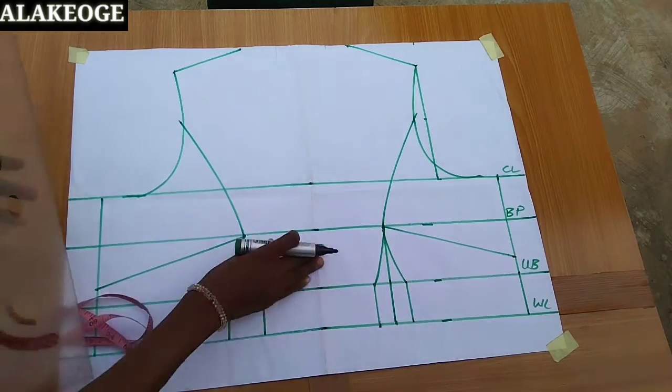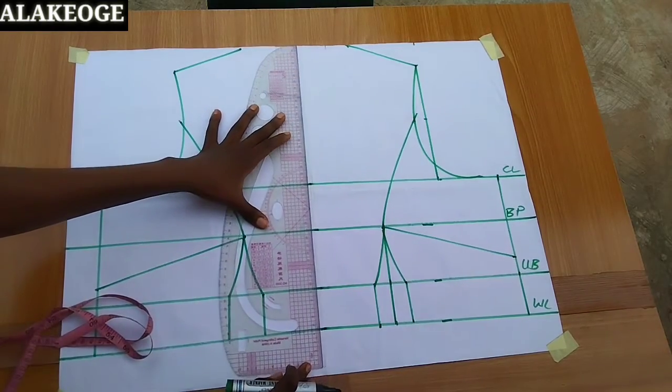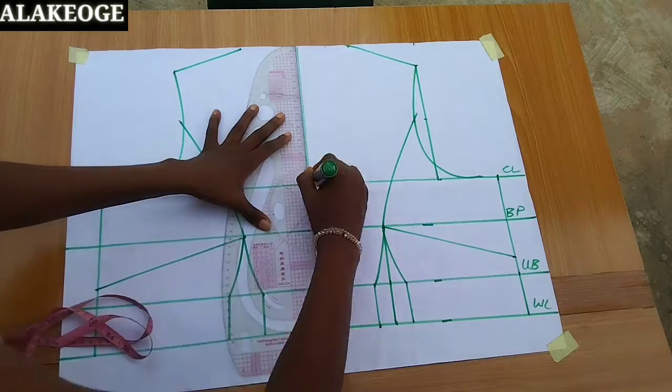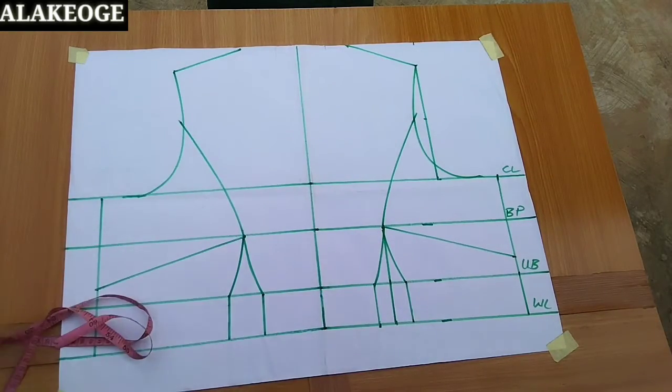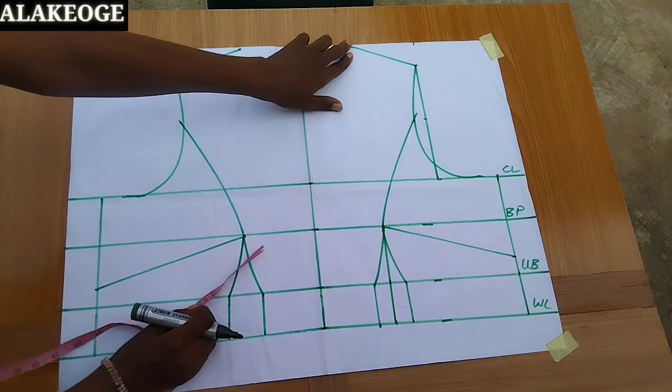At the middle point, when you fold the pattern paper you're going to have a crease line there. Just use that to mark the midpoint of your pattern paper.